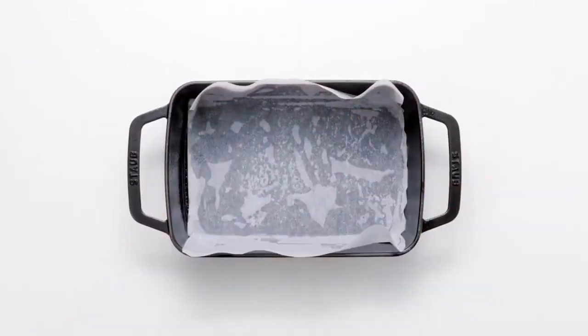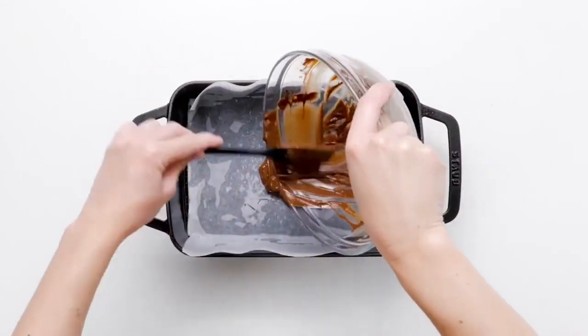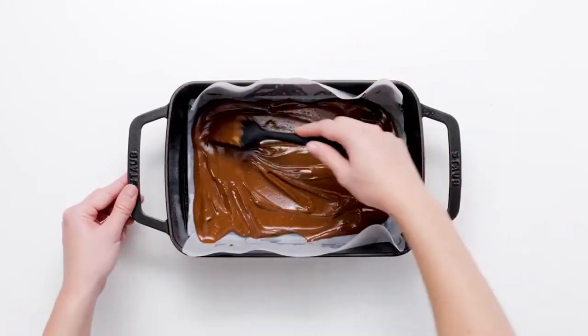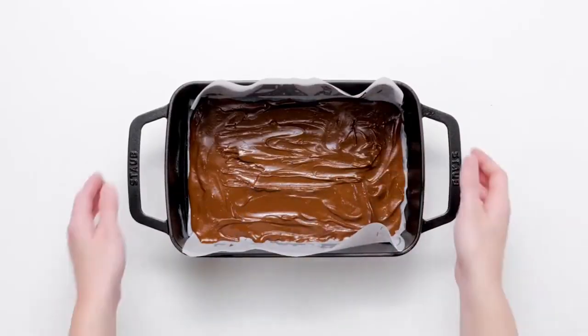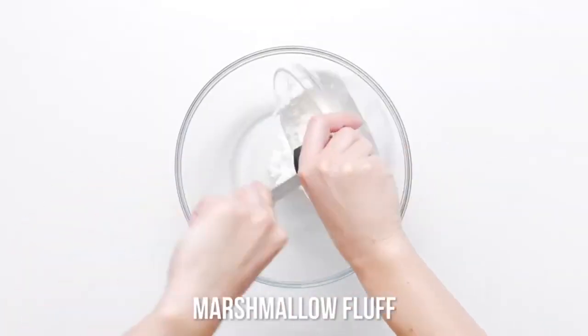First things first, prepare a baking dish. Coat the bottom of the dish with cooking spray and line it with parchment paper. Pour the chocolate mixture into the prepared baking dish and use a spatula to smooth it out evenly. This will keep your candy from sticking to the dish and give you the option of lifting the whole layered dessert out of the dish and onto a cutting board when it's done.